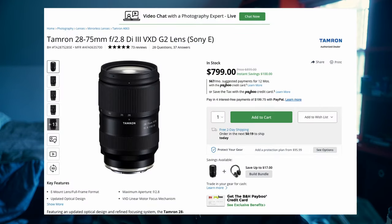The first lens I'd recommend is the Tamron 28-75 f/2.8. I actually have this lens on my camera right now. At 28mm it's wide enough to get nice wide shots, and at 75mm it's tight enough to get as close as you need — especially when shooting basketball.